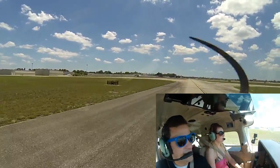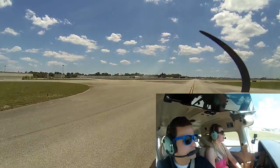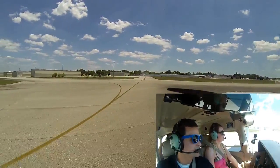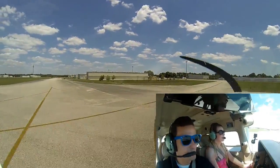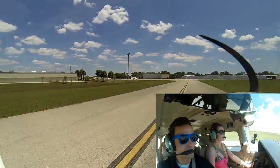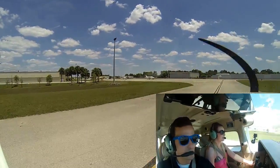We'll turn left here down that track — use your rudder pedals. Push left rudder pedal, push it all the way in. A little bit more — there you go. Now straighten out with the right one. Push left — see how we're going right? Push left to go left.